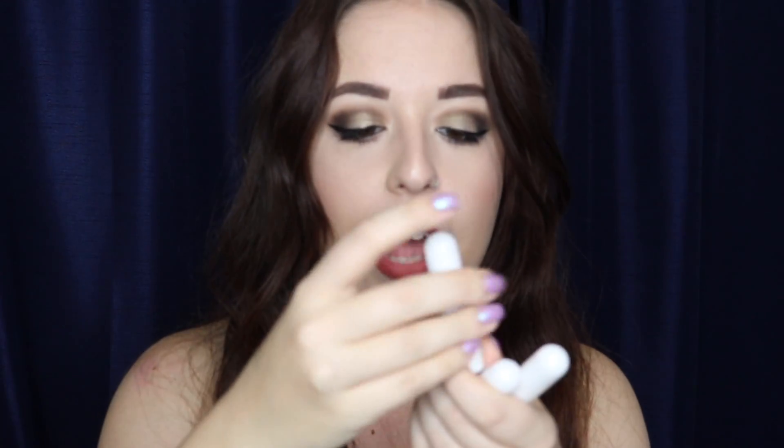It looks like we also have some little personal inhalers. I have never made one before, but I've heard it's really beneficial. You put the essential oils inside and then inhale — there's a little cotton wick inside. I'm excited to try that out.